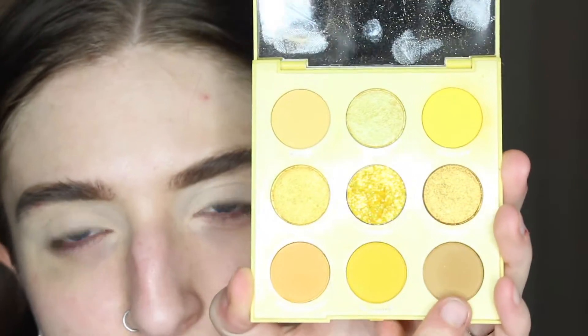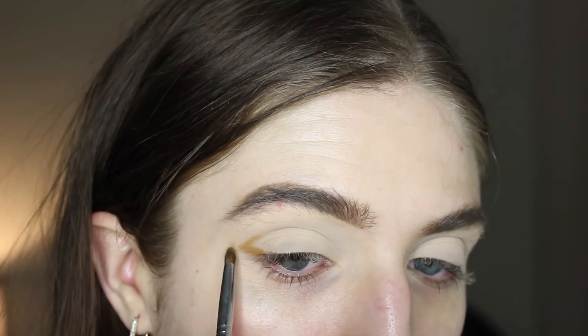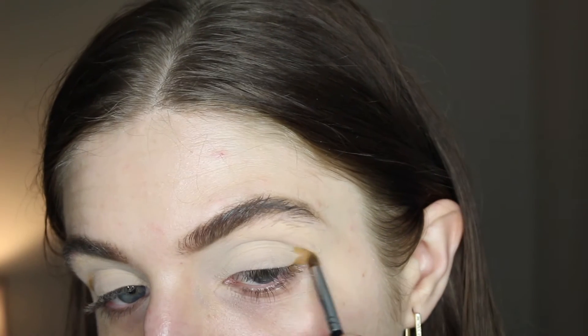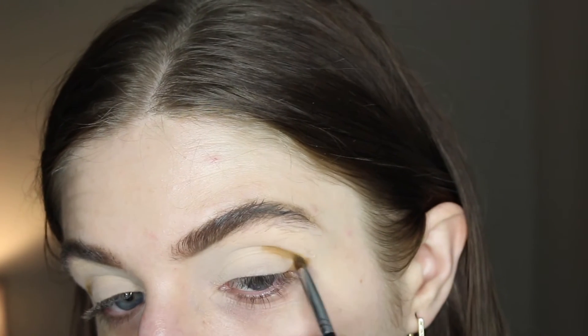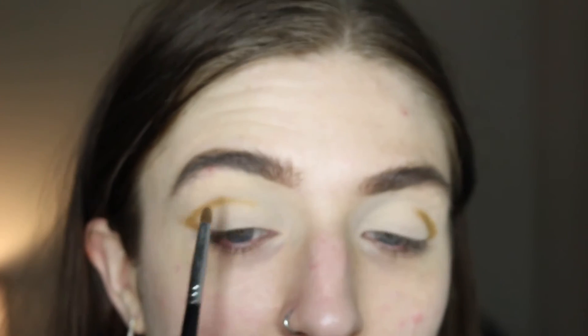I'm gonna dip into the AHA Honey palette from Colourpop. I'm first gonna take the shade Buzzkill on a very, very tiny little detail brush, and I'm sketching out a little mini V shape on my outer corner. And I think I actually want to take this all the way towards the inner corner as well — or at least right there is good.